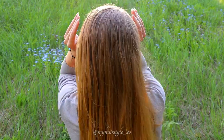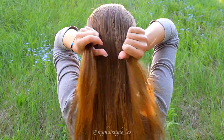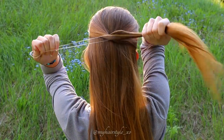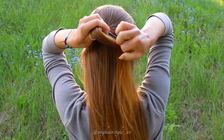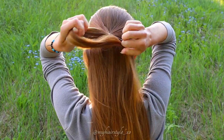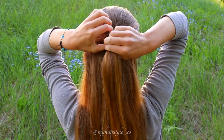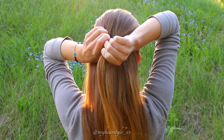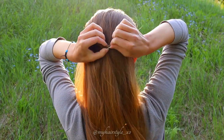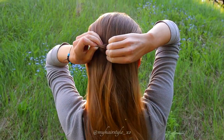First you need to take small sections of hair from both sides of your hair and tie them together on the back with an elastic. Take this hair section and flip it around once like this. Then pull the hair out to create more volume.